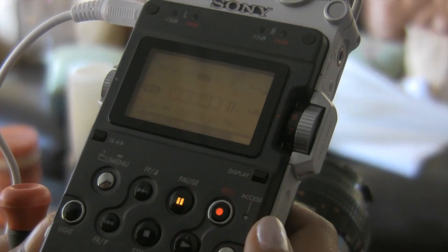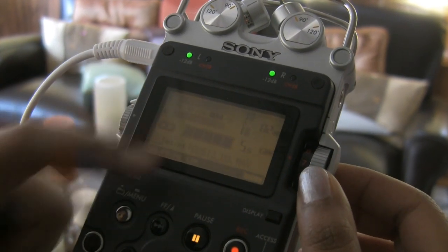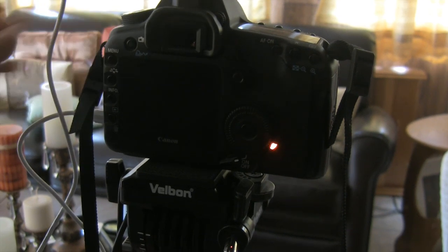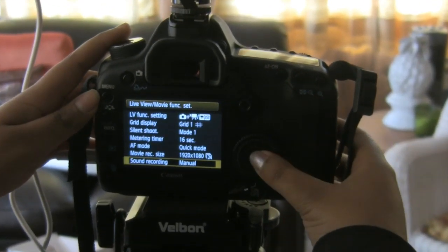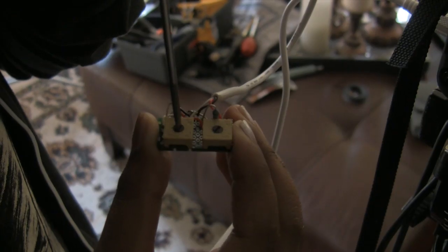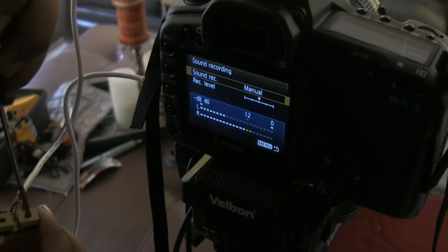I turn my sound recorder on and feed it a constant sound by humming. Then I adjust the sound level so it is around -12 dB. Using a screwdriver, I set the potentiometers at their midpoint and turn on the camera. Press the menu, go to live view, and manual sound recording. This will bring up the sound level meter of the camera. Start humming and use a screwdriver to set the potentiometer of both channels so that the camera's meter also reads around -12 dB. When properly adjusted, both sound levels should read about the same decibel level.